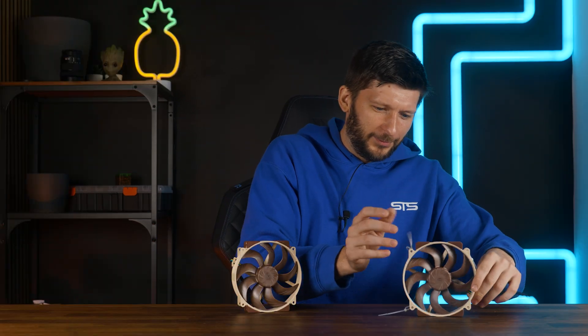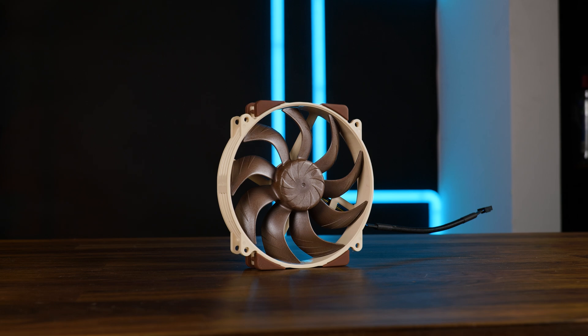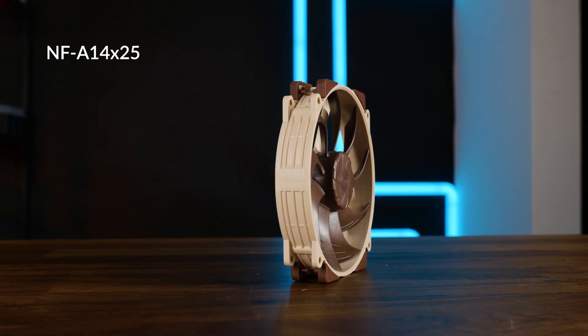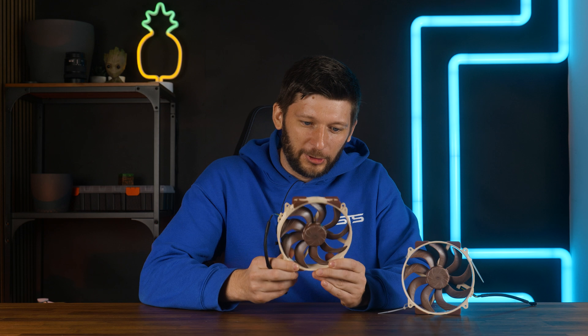This is the Nokia NF-A14 X25 G2 — but not the actual retail one. That one is coming out at some point. This is the NF-A14 X25R G2 PWM-SX2 PP. Long name, and I stole it off the D15 G2s.